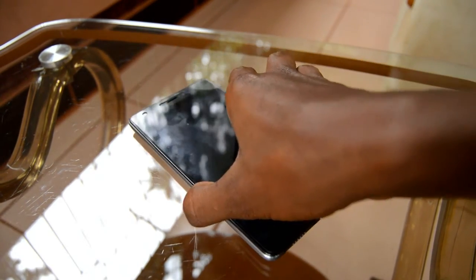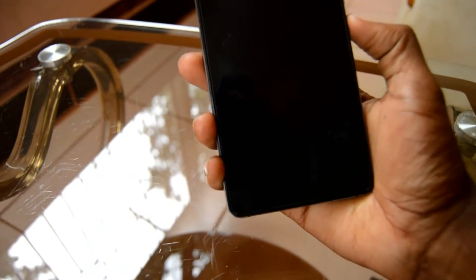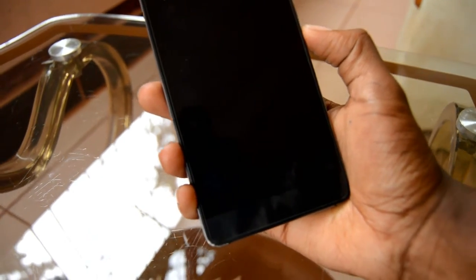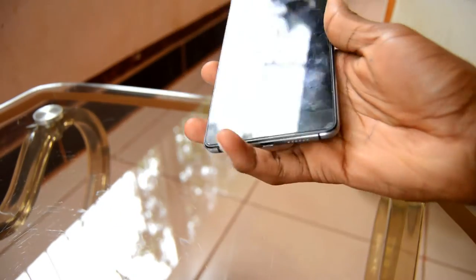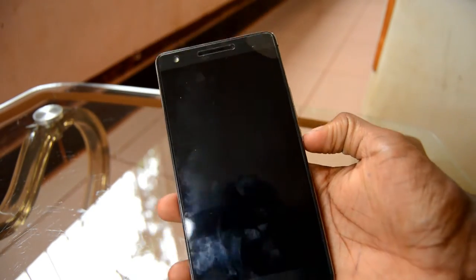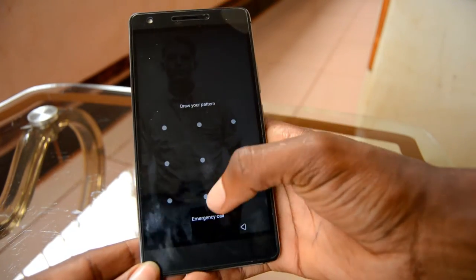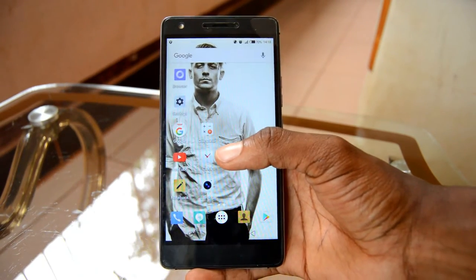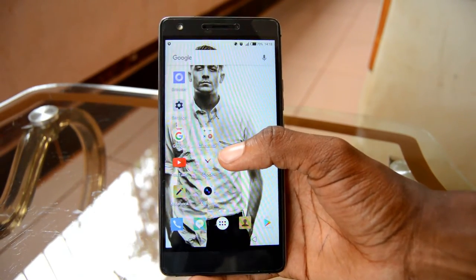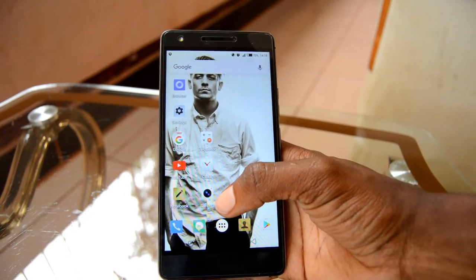Let's start — let me hold this up and zoom out to give you guys enough space so you can have a clear look. Let me balance the camera real quick. There you go — brightness is set to 100 percent. You guys are not gonna stay in my phone, are you? Let's start by opening multiple apps.